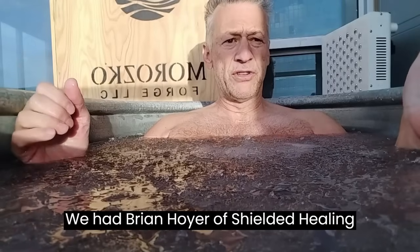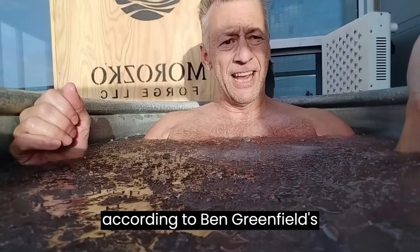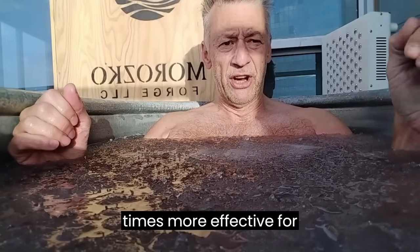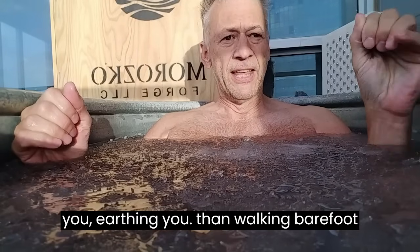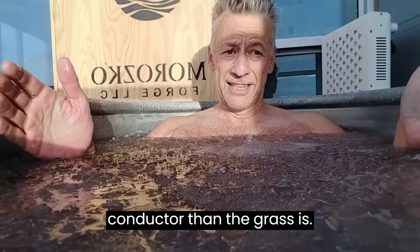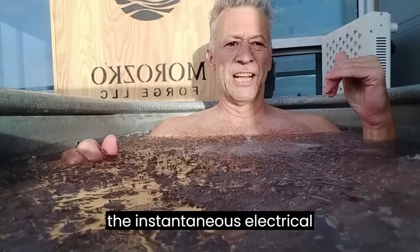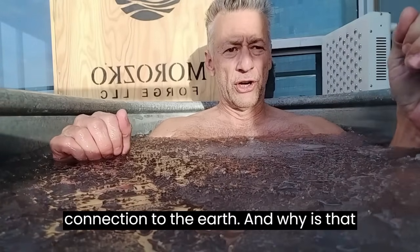We had Brian Hoyer of Shielded Healing measure this, and it turns out — at least according to Ben Greenfield's measurements that he had Brian do — the Forge is 20 times more effective for connecting you electrically, grounding you, earthing you, than walking barefoot in the grass. That's because water is a better electrical conductor than grass. So when I get into the Morozco, I get instantaneous electrical grounding associated with that connection to the earth.